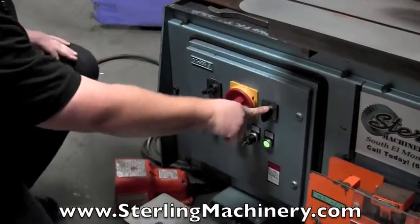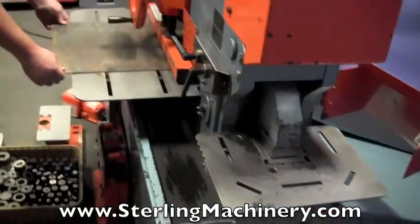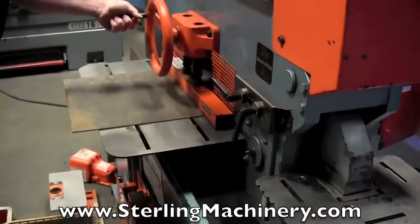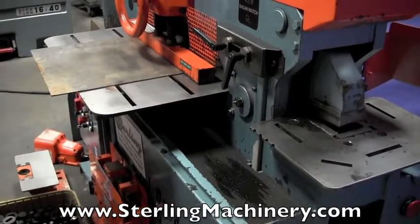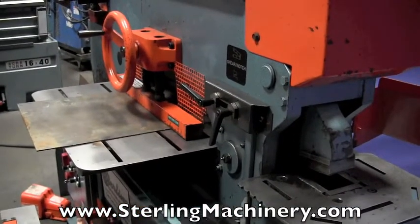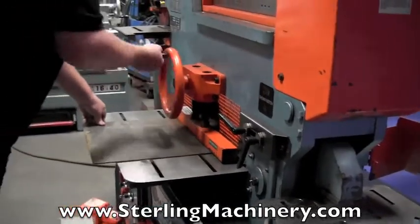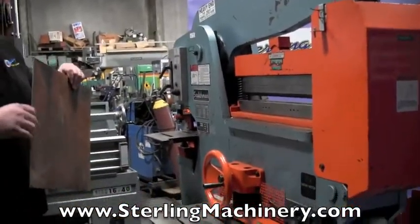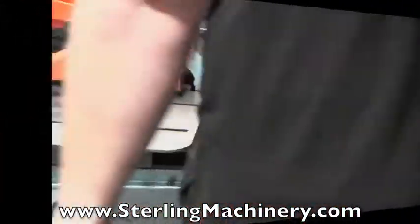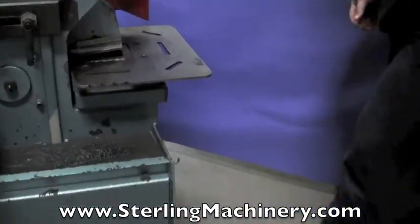As you can see, it's very quick and easy to keep going through each station. Now right here we're going to go ahead and change — you have either your shear or your notcher that you're going to use. Simply put your piece in, crank down on your hold down. And a nice clean cut — no burrs at all, ready to go. Nice foot pedal makes it really easy to move everything around.